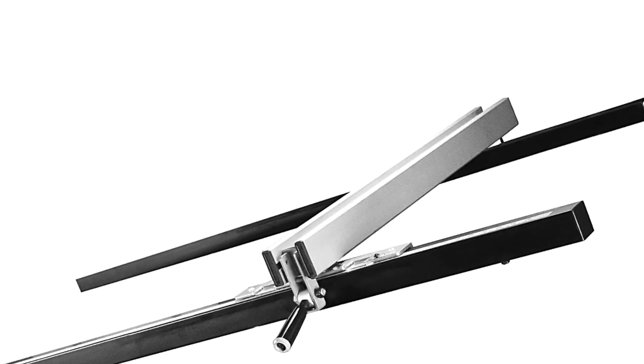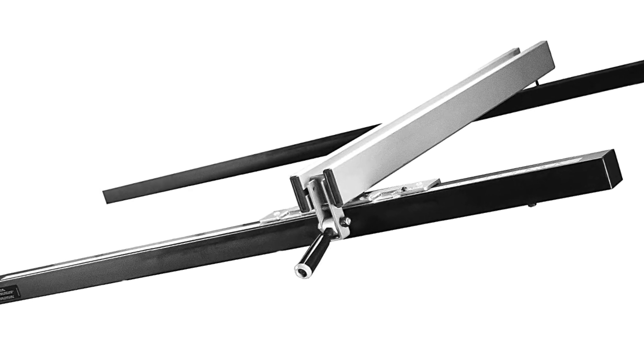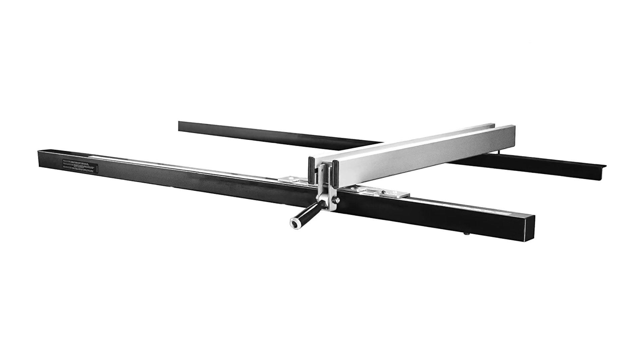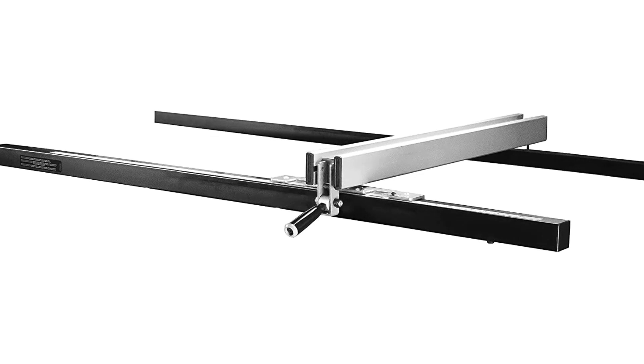The whole structure is locked using twin hairline pointers so that the fence is always parallel to the blade, granting you the straightest cuts possible in every run. It has a very high accuracy rating of 1/64 of an inch, which can be rounded to 0.4 millimeters. The fence body is made of steel for easy gliding without obstacles, and it is backed by two years of warranty.